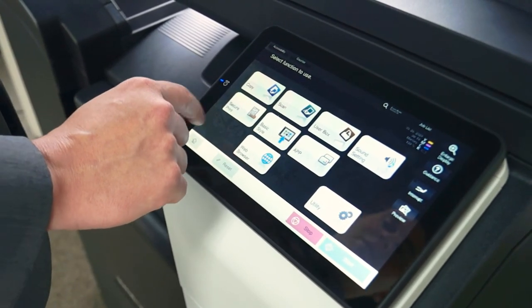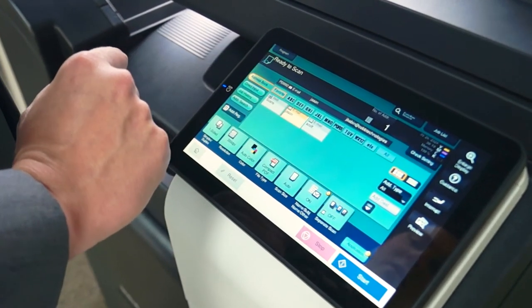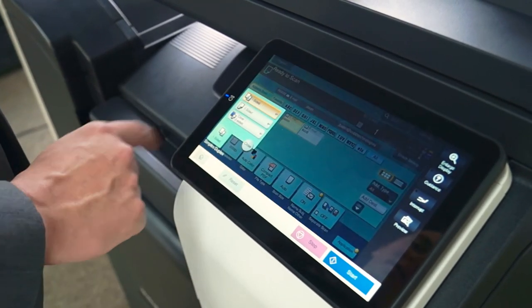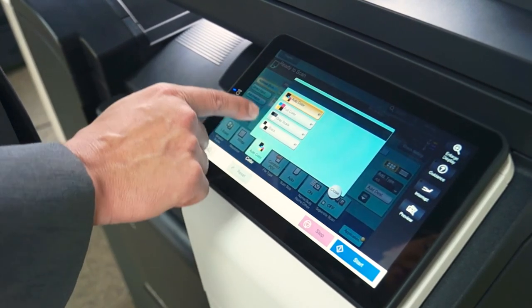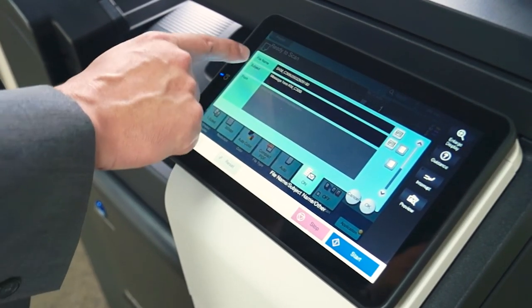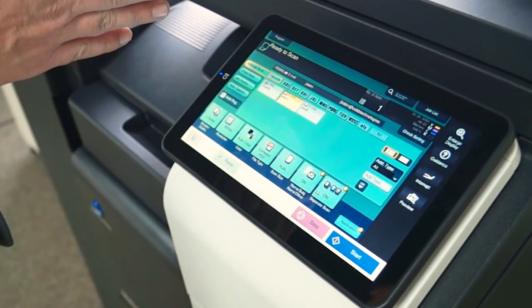Now we're going to go over the scan screen on the classic UI. You just select whichever scan destination you want. All the same features discussed on the basic screen are here, just laid out a little differently: one-sided or two-sided, resolution, color or black and white, file type, file name and subject so you can name your scans instead of getting random numbers or letters, and separate scan if you want to combine multiple scans into one PDF.